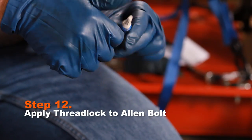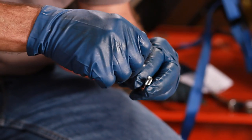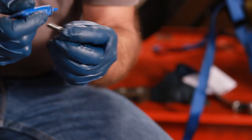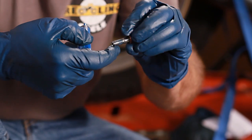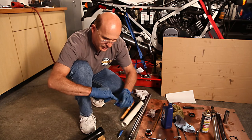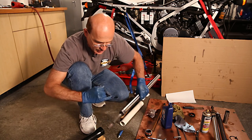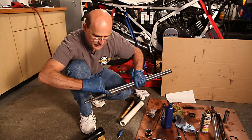We're ready to start reassembling and we'll be putting a new fork seal in shortly. In preparation, I'm going to put some thread locker on this allen bolt that goes into the bottom of the fork tube. I also need to put a little bit of oil on this lower bush here — lubricating it so it slides in a little bit easier.